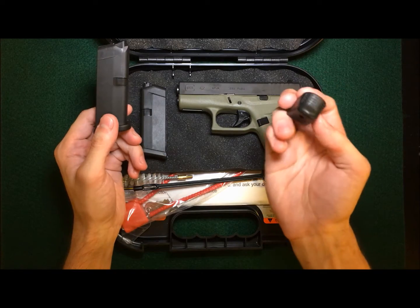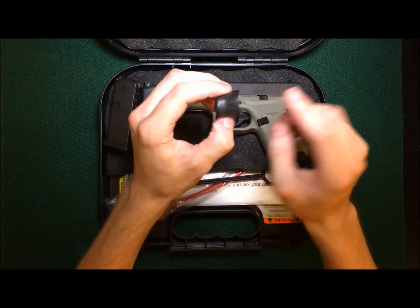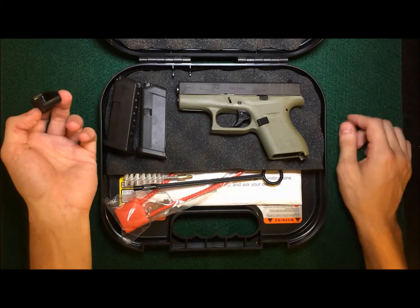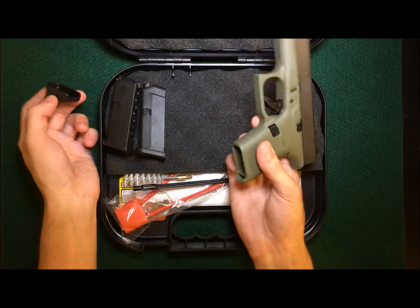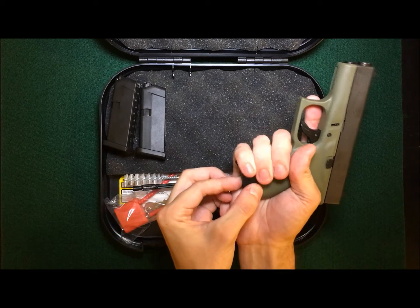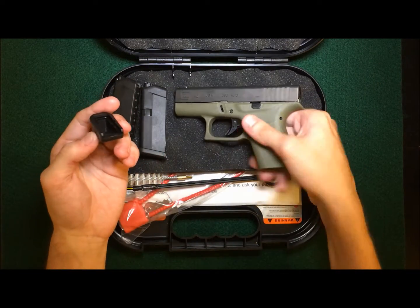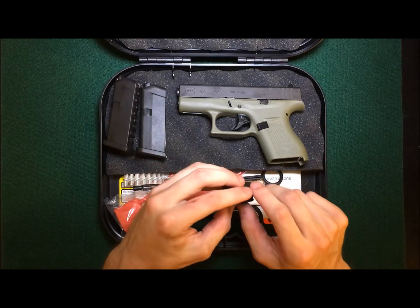I also ordered this pierced grip extension — it adds one round to the magazine. I didn't want to install it yet; I just wanted to show you what came in the box brand new. After it's installed, it gives you that little extra pinky grip. It's kind of nice. I put these on my Glock 26 and I really like them — makes shooting a lot easier.